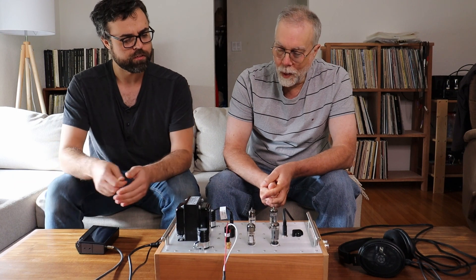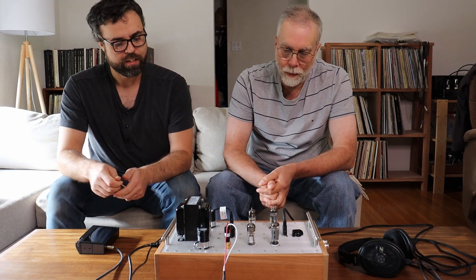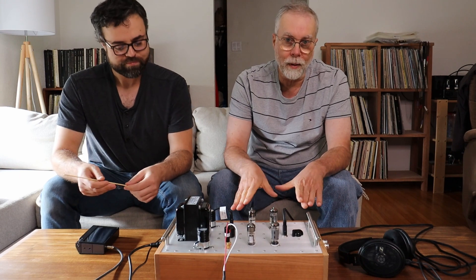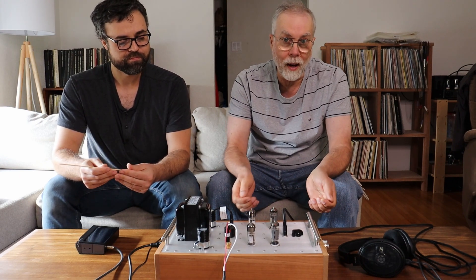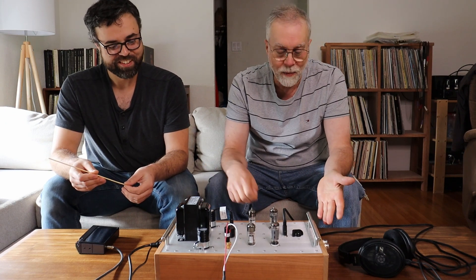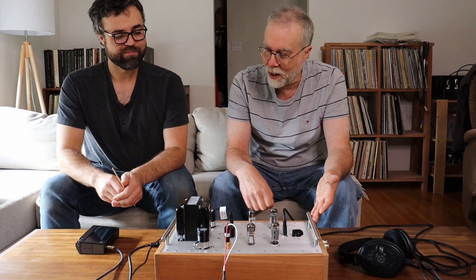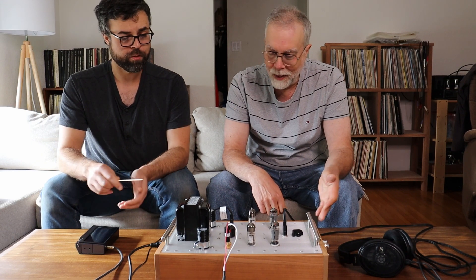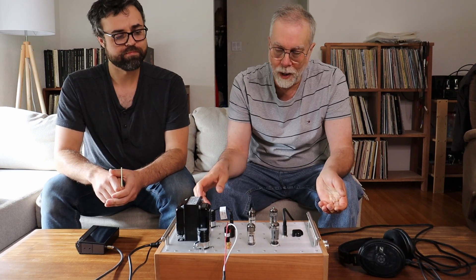We added handles — I love handles. Whenever an amp chassis gets big enough to require handles, you've got to have them. These are beautiful; I first used these handles on our custom power tube tester, which is almost the same size as this. It just makes it easier to move around.